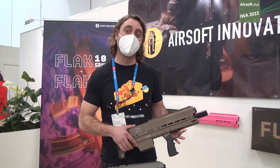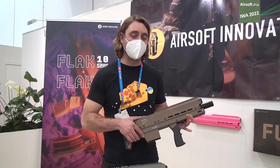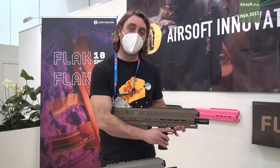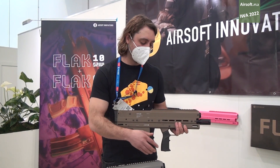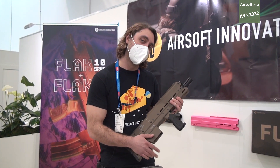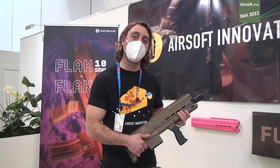This gun is semi-automatic, which means that every trigger pull shoots either 5 or 10 BBs. It uses regular AEG magazines, so one of the benefits is that you don't need to fill up your gas mags or worry about leaks in gas mags — you just use your regular AEG magazines.